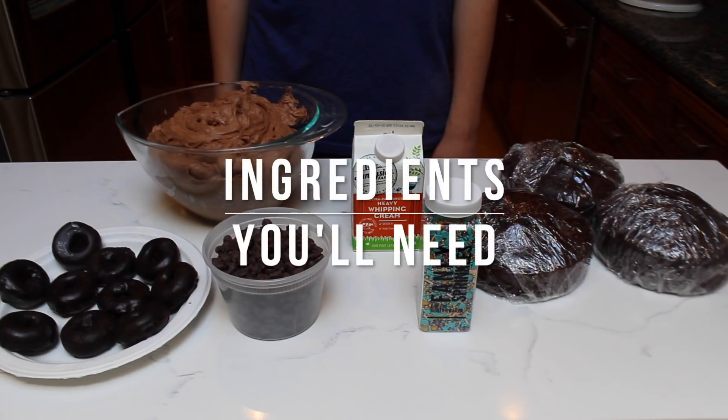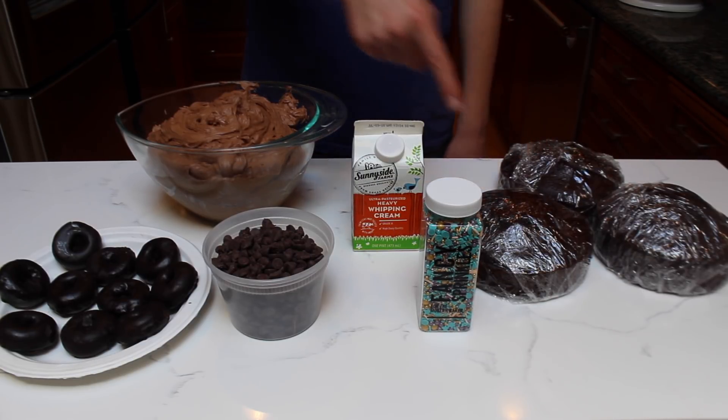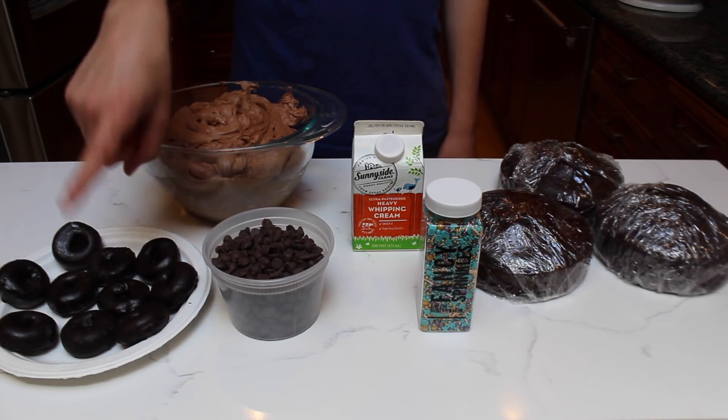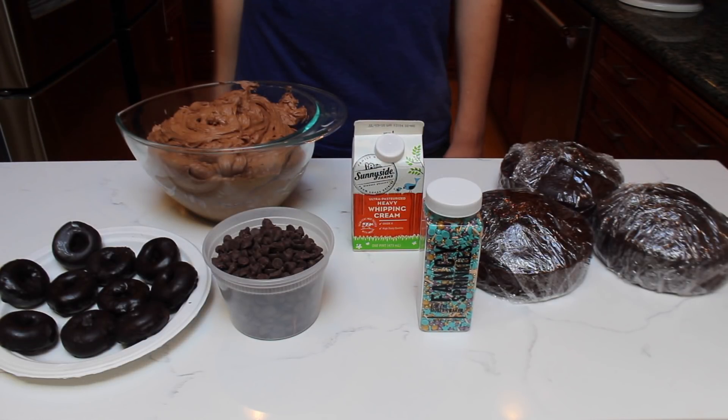The ingredients you'll need to make the cake are three six-inch chocolate cakes, heavy whipping cream, chocolate buttercream, some chocolate covered donuts, chocolate chips, and any sprinkle of your choice. I'll have the recipes for the chocolate cake and chocolate buttercream in the description below.